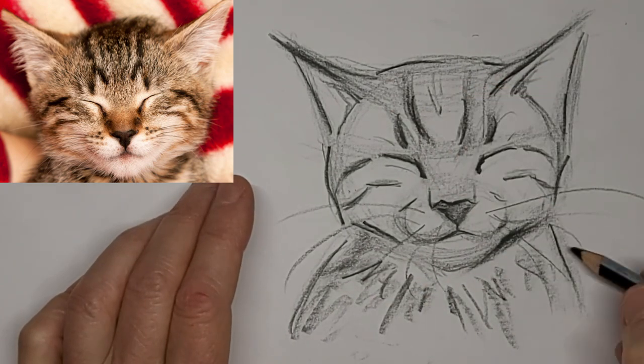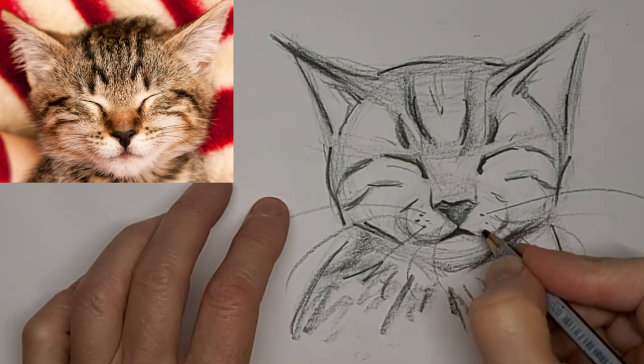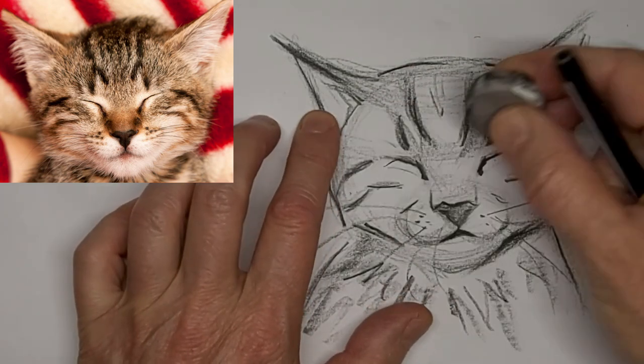Notice I'm just drawing suggestions of hair. It's not about the hair — we know it's a cat, we know it has hair.